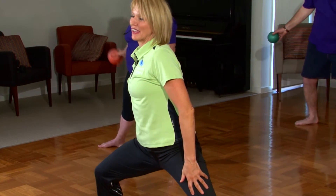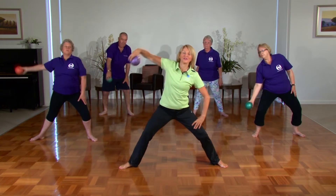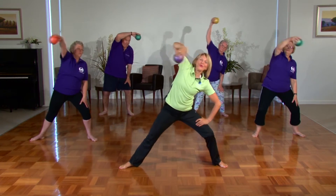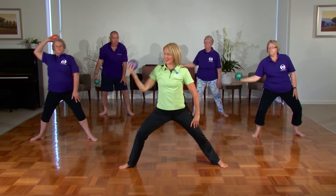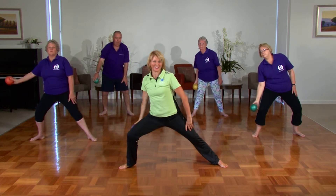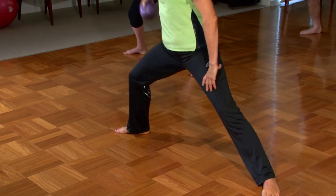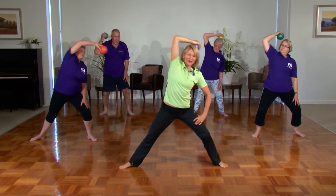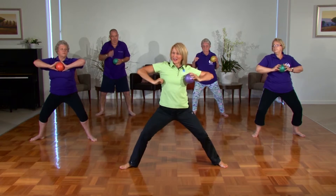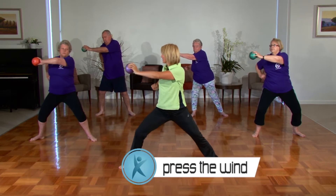Well done. Again, if you do have knee issues, don't worry too much about the lunges — you can just focus on the upper body. Exhaling and release, all the way around. That's it, good job. Twice more, last one. Now from here, we're going to take it in, settle down into the heels, shoulders back, and exhale, press across the body. That's it, well done. Come up, exhale to the other side.